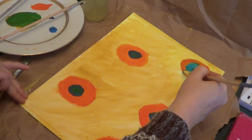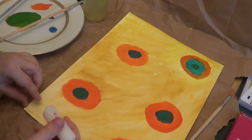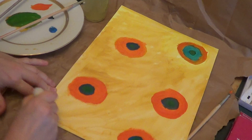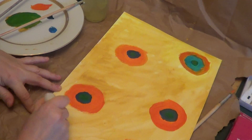Now what are we going to do? We are taking the piece of candle and in a circular movement, very carefully, we are trying to cover all the picture.